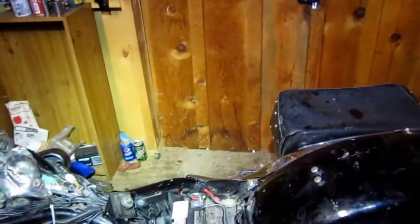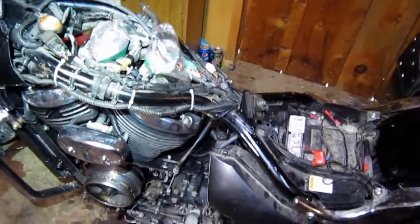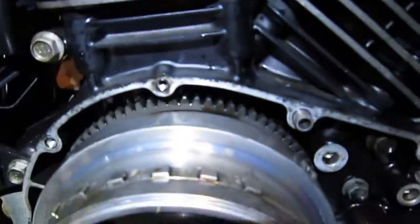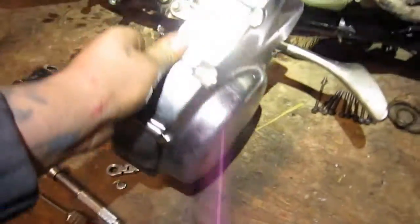Hey YouTube, working on the Boulevard today. There are no videos it seems of anybody taking off the left side cover, which is what covers the stator and the starter and also the front cam chain, which is behind the starter clutch. Just going to give a quick video here showing what it looks like in here and what you can expect if you take this cover off. This is a 2005 Suzuki Boulevard C50T.